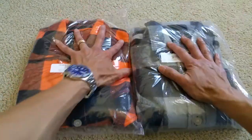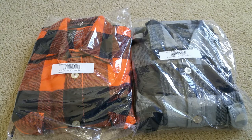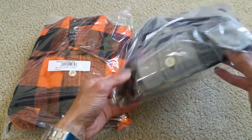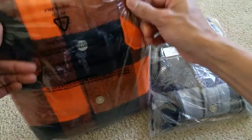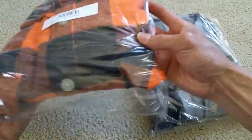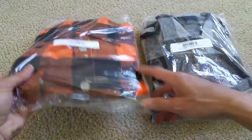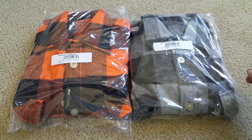Anyway guys, this is my double unboxing for the flannel. Please comment, like the video, share, and subscribe so next time you won't miss out on any of these releases. It has a pocket on the left-hand side, and pockets on both the left and right-hand side. Thank you for watching and I'll see you guys on the next video — peace out!